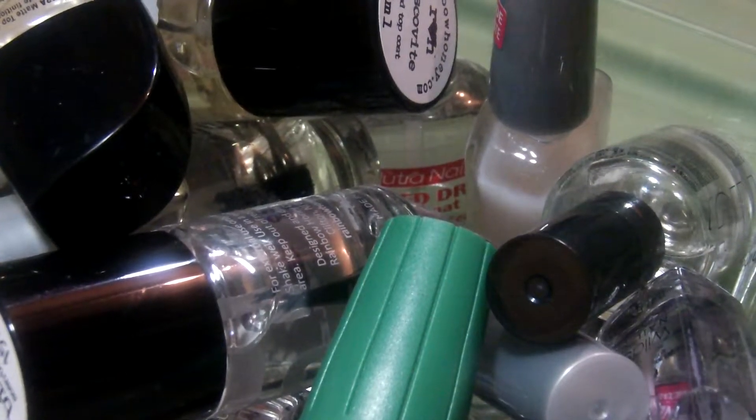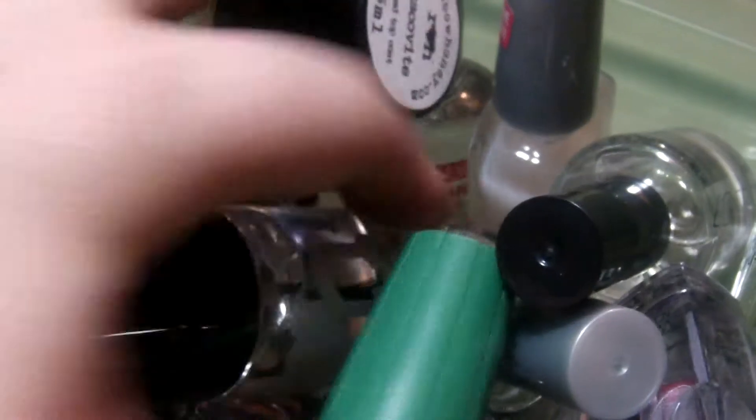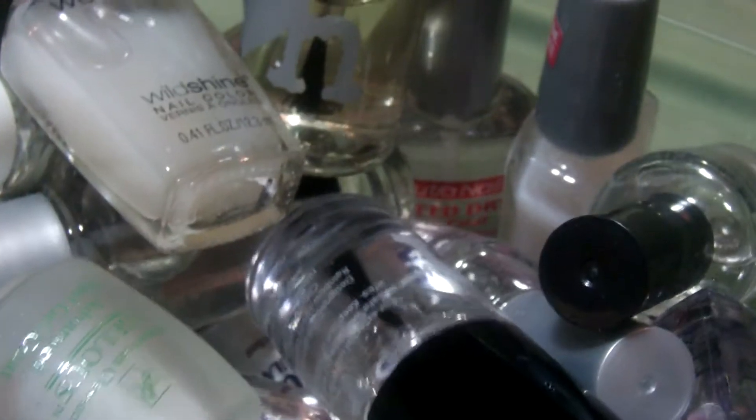I've repositioned and grabbed the next box. These are all top coats, so I'm going to go through these because I have multiples and I might be able to sell some of these.